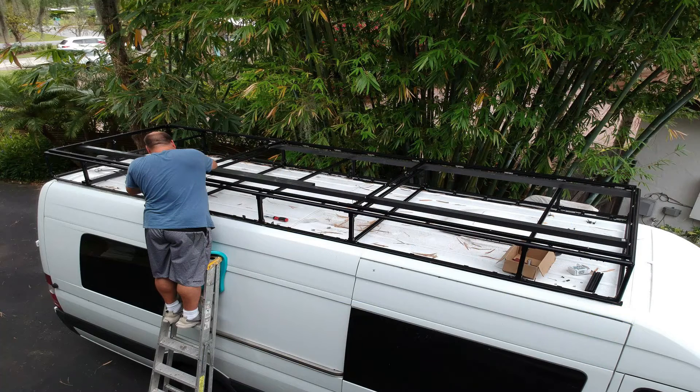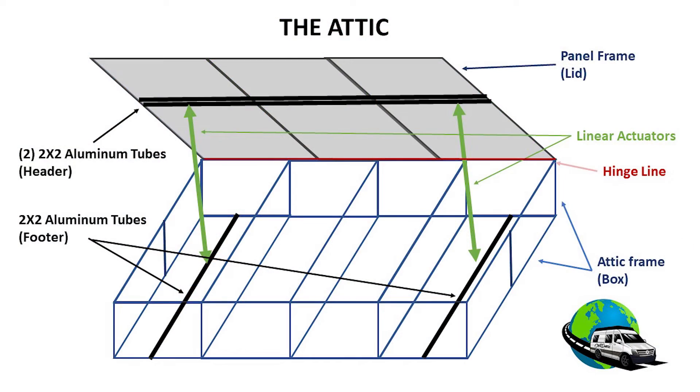As promised, I'll show you how I built the attic and the tilting solar panels. The attic is basically comprised of two pieces: number one is the attic frame, or what I call the box, and number two is the panel frame, or what I call the lid.